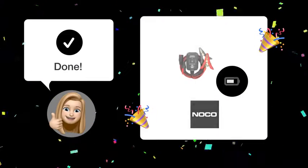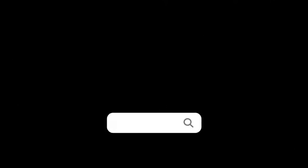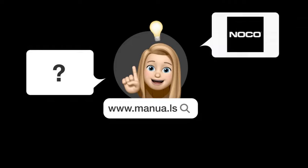With these steps, you should be able to charge a 12V battery using your NOCO Genius 1 efficiently and safely. Still need help? Visit our website for the complete manual, where you'll also find questions and answers from other NOCO users.